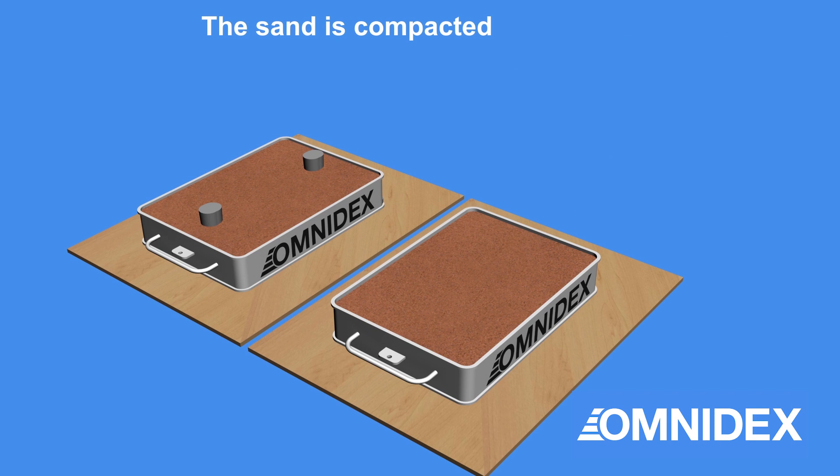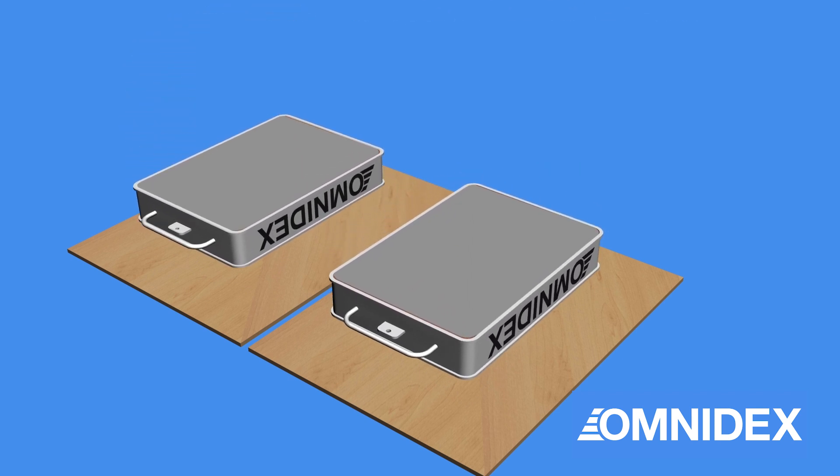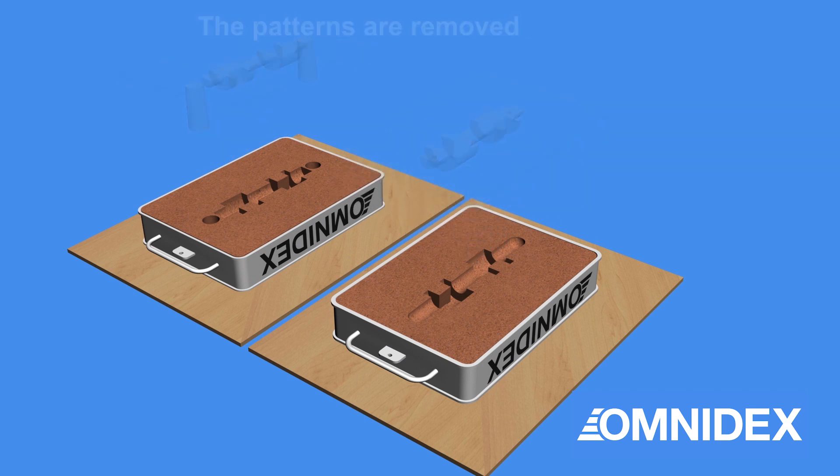Typically, the boxes are vibrated. Then the sand is compressed. The sand box is then turned upside down and the patterns are removed, leaving the shape of the parts embedded in the sand.